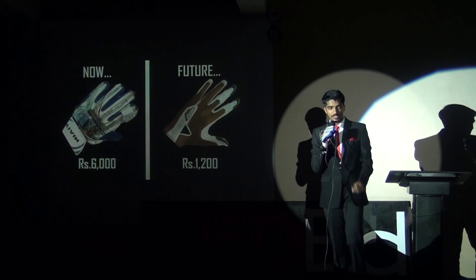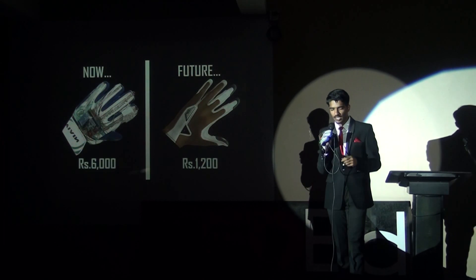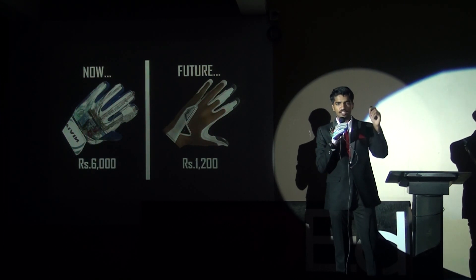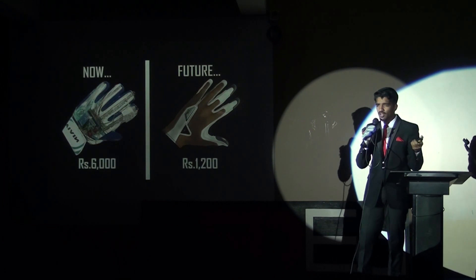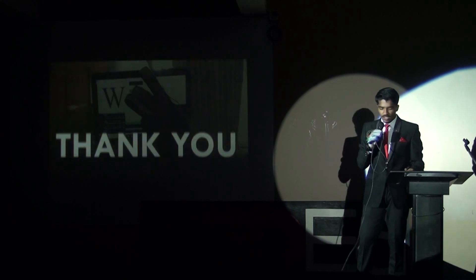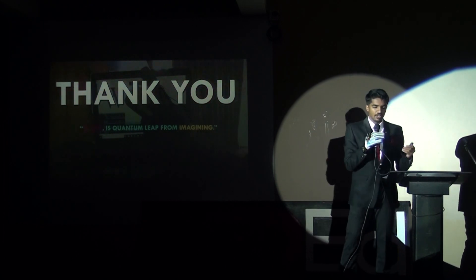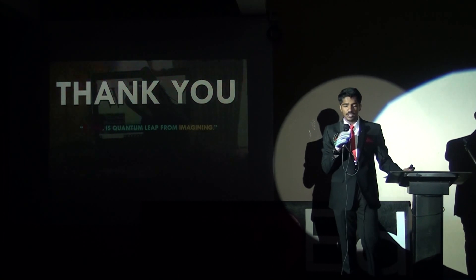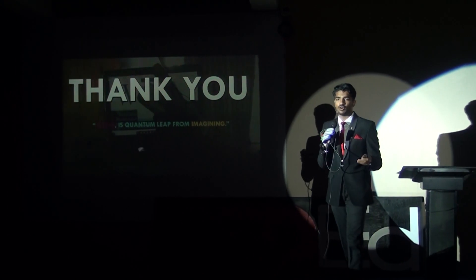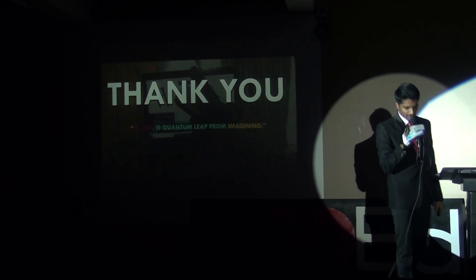This glove was made at a cost of Rs. 6000. Since it's a prototype and we had to purchase different parts from different shops, that cost was higher. But the whole circuit can be embedded into a single integrated chip that would cost around Rs. 700. This is the future of the glove, and it will be implemented soon. Hence, this technology could mean a new way for millions of people with hearing and speech impairment to communicate and connect with people like us. I am truly excited to share this achievement, both for me and for the well-being of humanity. Thank you.